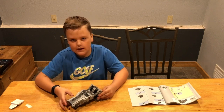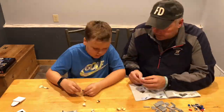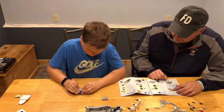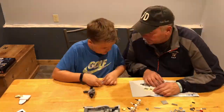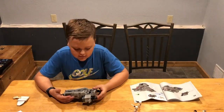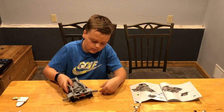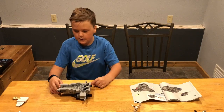We're going on to bag three now. Okay guys, this is the gun, and then we put on the engine — same with this side. Then we'll go on to bag number four.